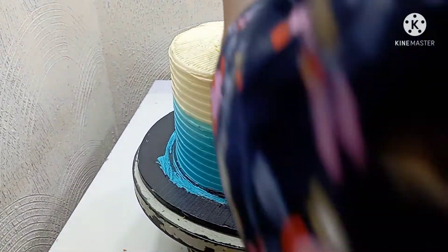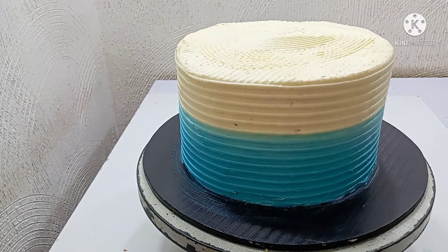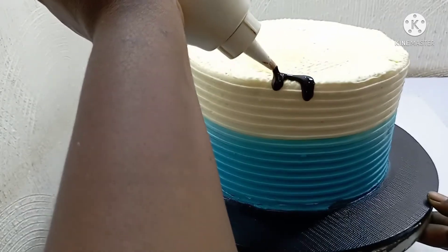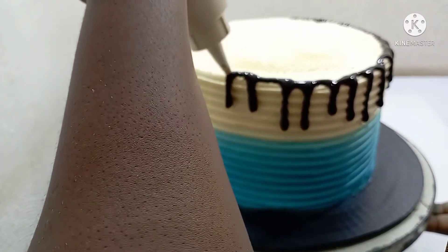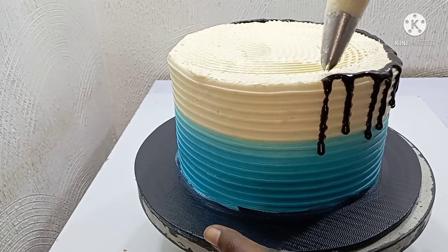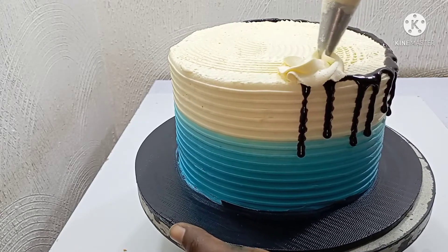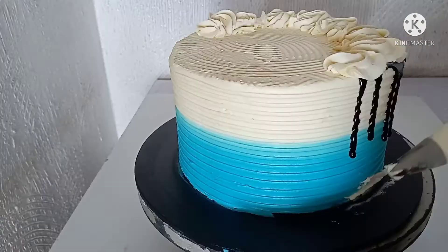Now that our cake is almost ready, it's time to add some more beauty to it. I'm introducing the chocolate drippings — I'm not going to go all the way around, just halfway down.